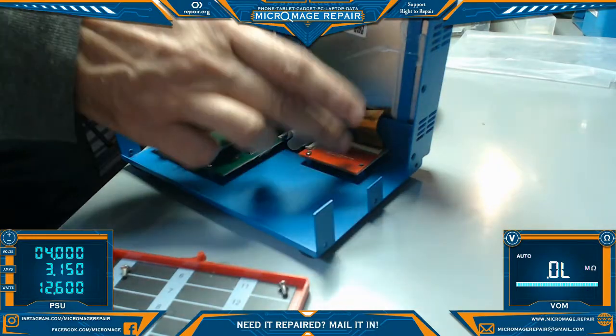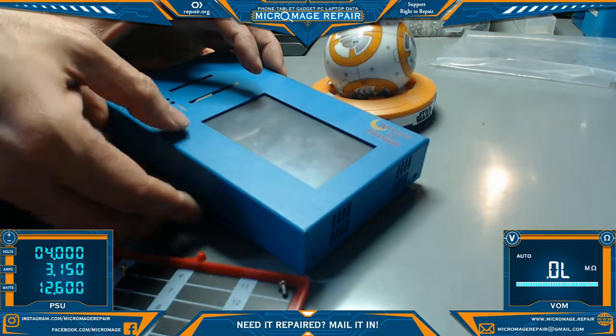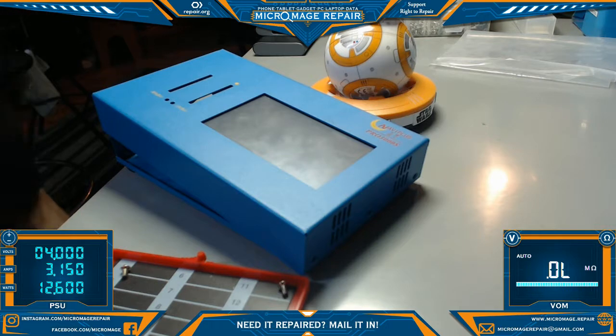So I ended up resetting this cable and this cable, because it's easier to put this cable back in by removing this board. Anyway, just a little short video — if you're running into problems on the Navi Plus, open it up, reset your cables, and it will probably solve your problem. Thanks for watching.